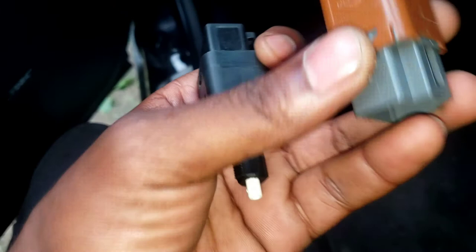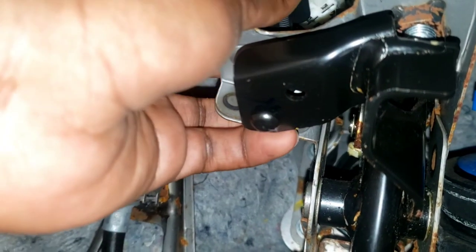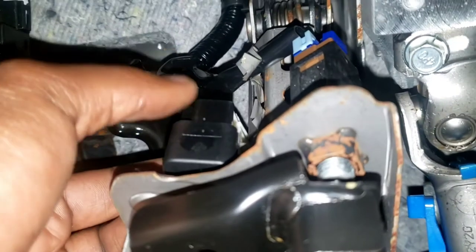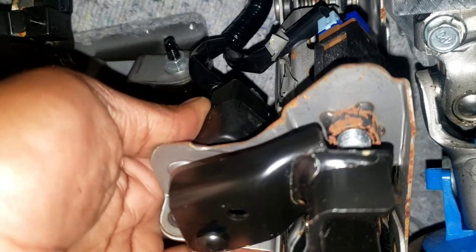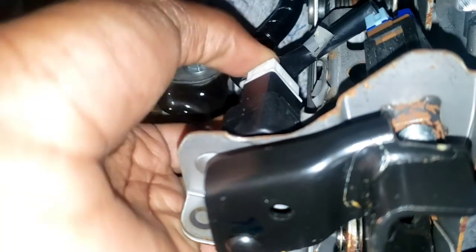Okay, let's put it in, same way you took it out. Go in there and twist. Put it down, in the hole, push down, just twist it like that. Connect your connector. Make sure the pedal is touching it.